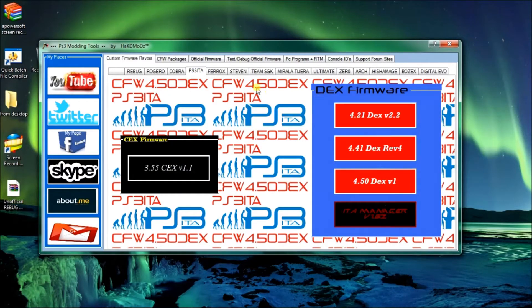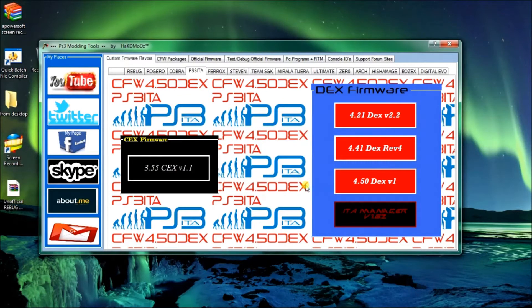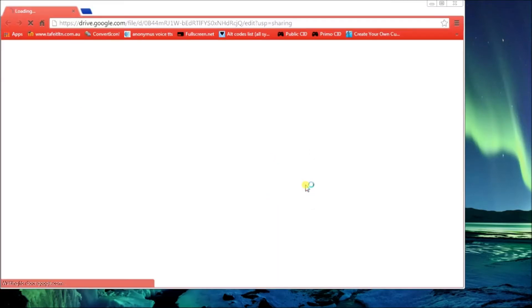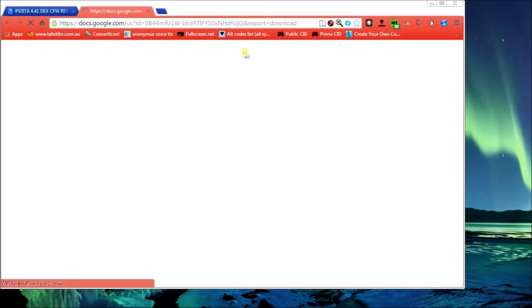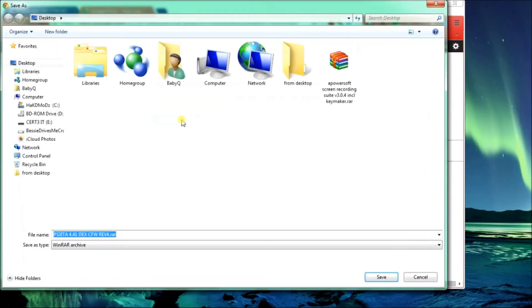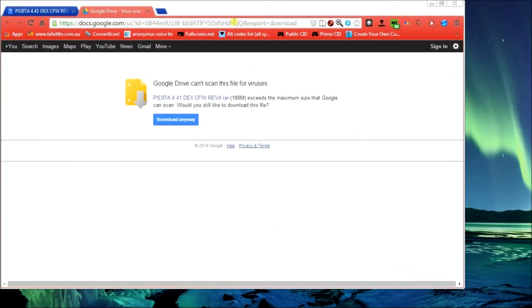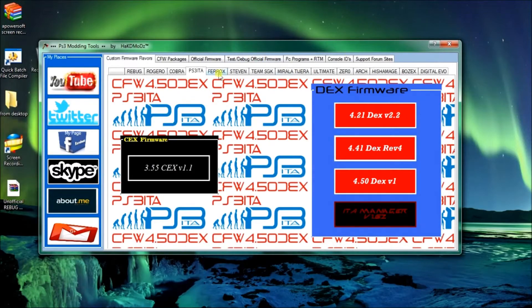Next we've got PS3 IDA. If you want IDA custom firmware on your PlayStation, pick it and download it - same deal. Click the down arrow and it'll start downloading. Once you click the location click download anyway. That just pops up because Google can't scan anything over 170 meg. Click save. So that's IDA.